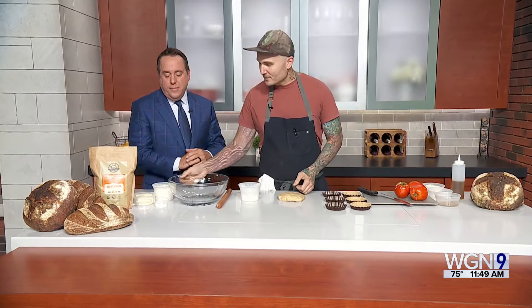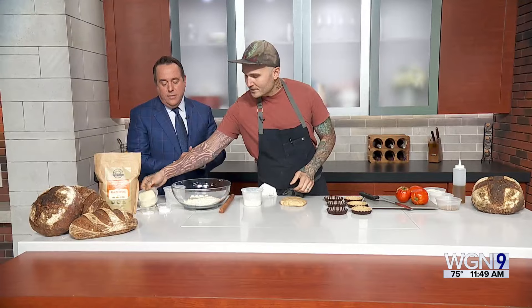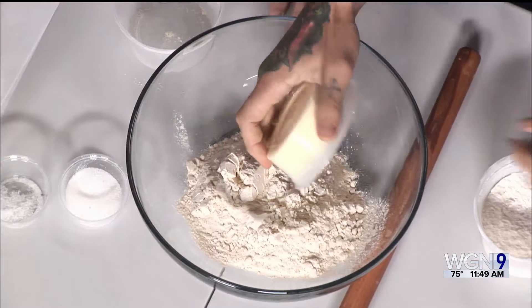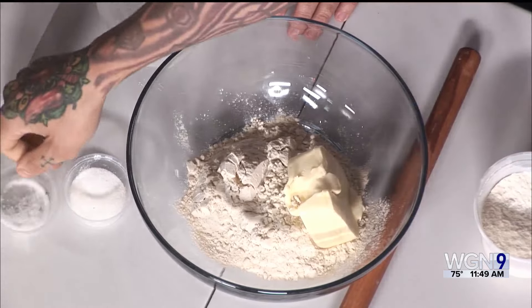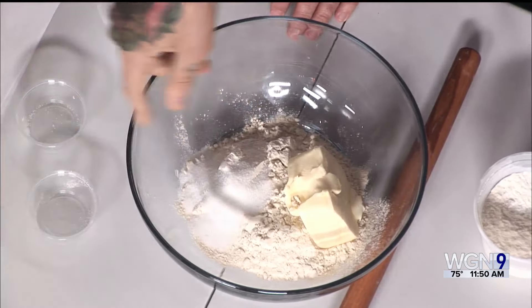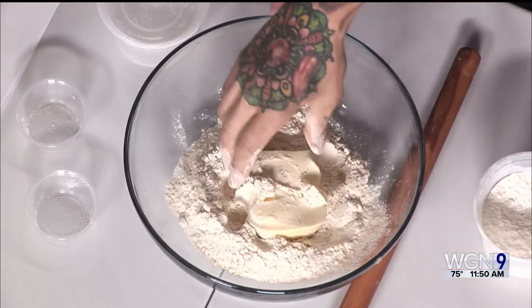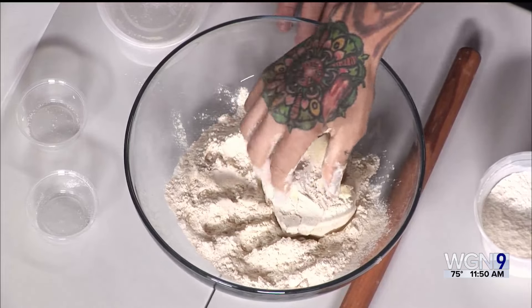The first thing we're going to do is make our tart crust. All the tart crust is: I use local Stowmill flour from Janie's Mill — it's an all-purpose flour. I'm going to add in butter, some sugar, and some salt. And already we're not using a store-bought tart that may have other ingredients in it that we don't love. Exactly.